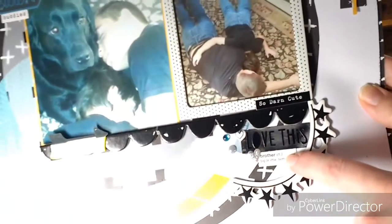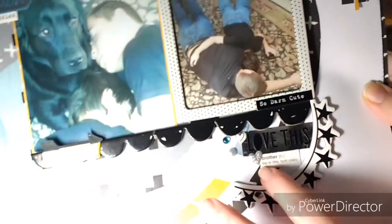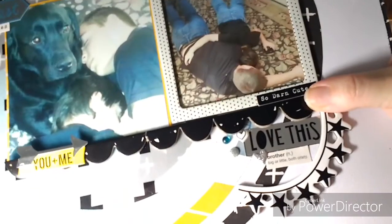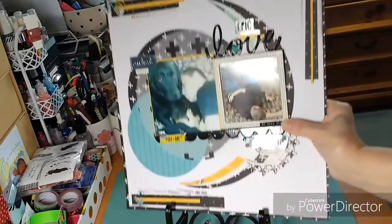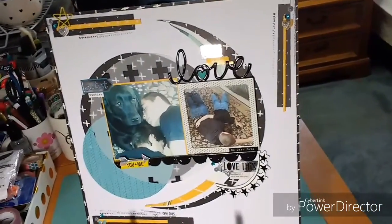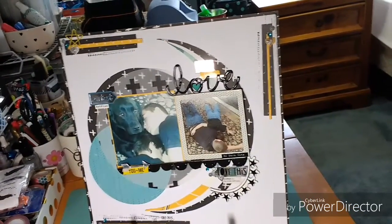Down here I cut a little piece of paper from one of the six-by-six sheets that had different definitions, and this one said 'brother' — 'bigger, little, both crazy' — which I thought was just really perfect. So darn cute. I also have this chipboard piece which I didn't show before. I'm going to need to glue this spot back down — sorry — and there it is.